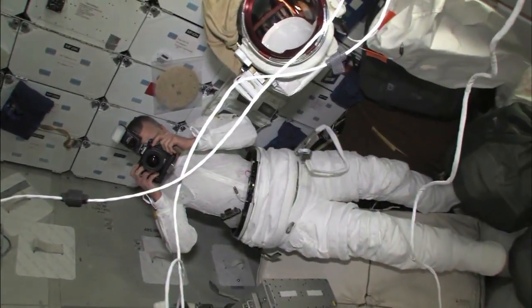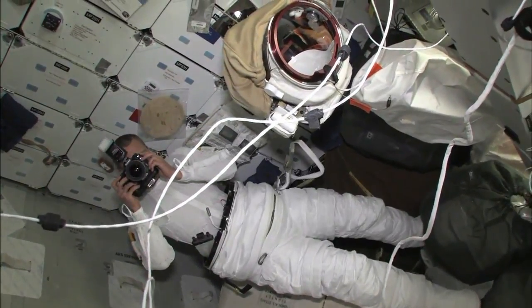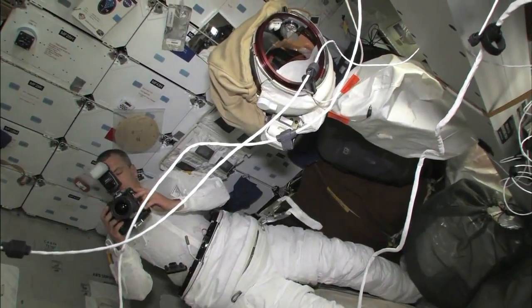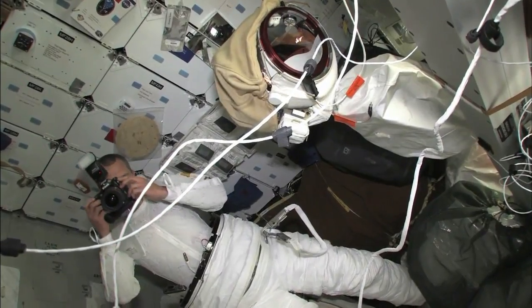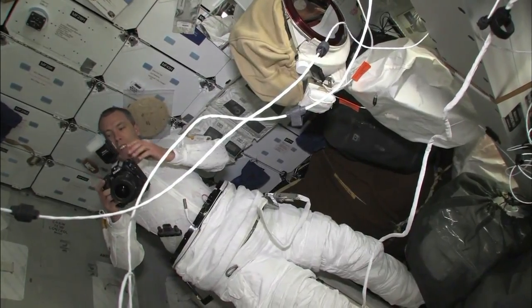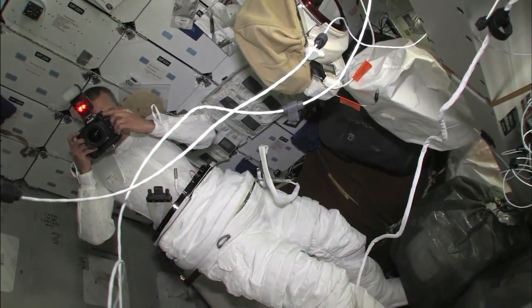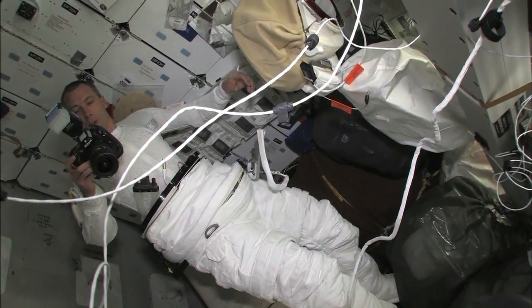Let me get a picture of you guys. Dueling. Dueling cinematographers. Mine's better. No, mine is. Nice flash. 3.7 is good. I think you need the flash. It's ISO. It actually turned out pretty good. 3.7. That one's better.